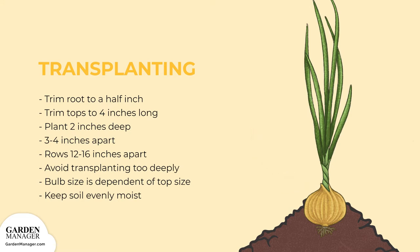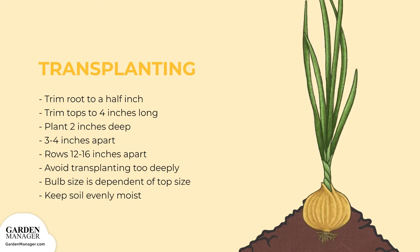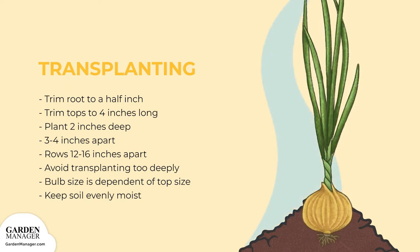Bulb size is also dependent on the size of the tops — the bigger the tops, the bigger the bulb. Make sure to also keep the surface of the soil evenly moist throughout your onion's growth.